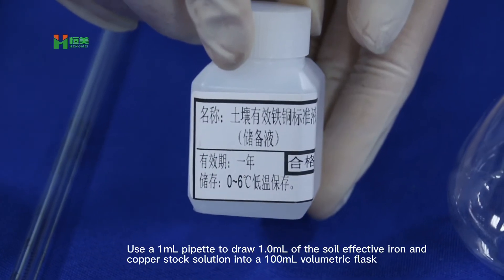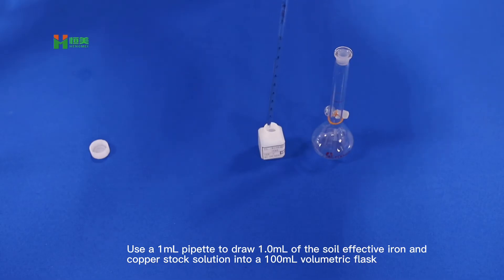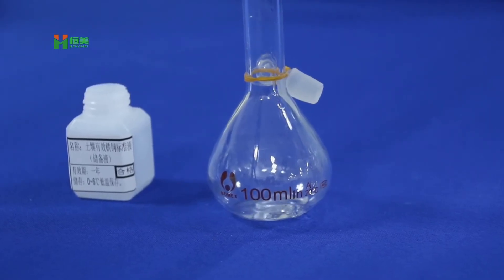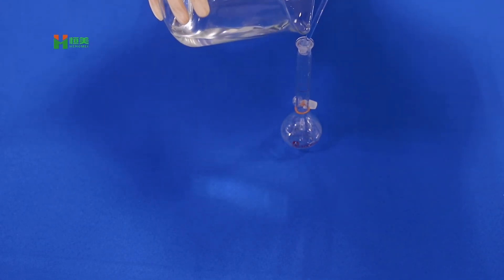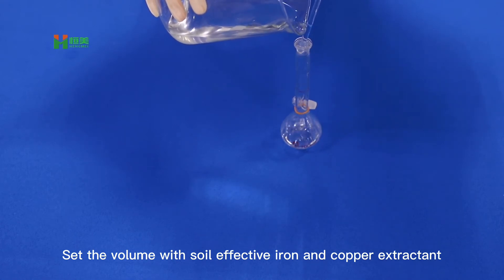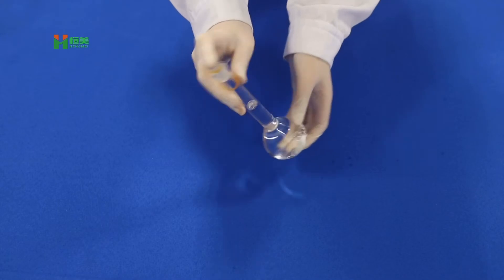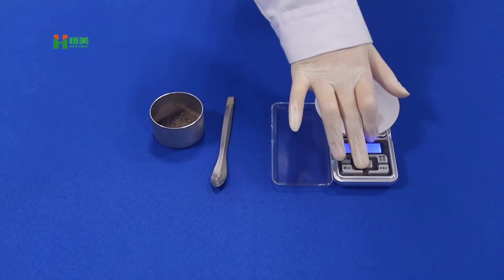Use a 1ml pipette to draw 1.0ml of the soy leaf active iron and copper stock solution into a 100ml volumetric flask. Set the volume with soy leaf active iron and copper extractant.